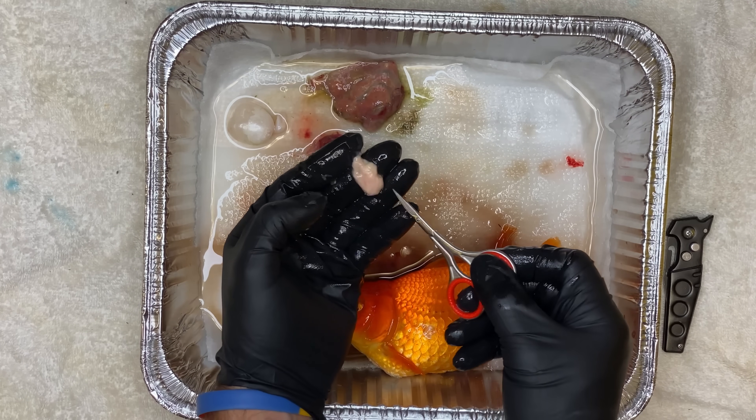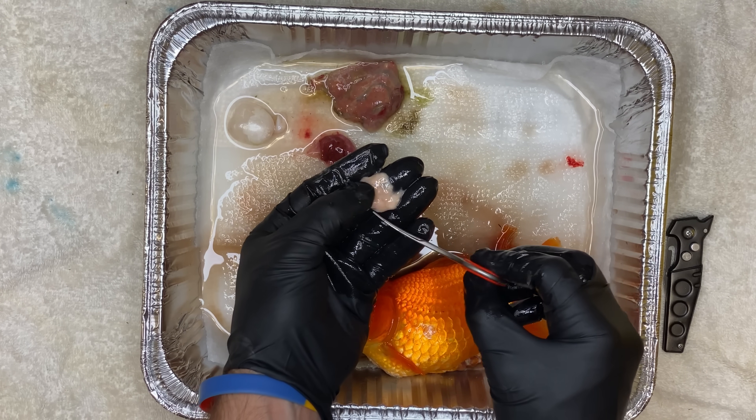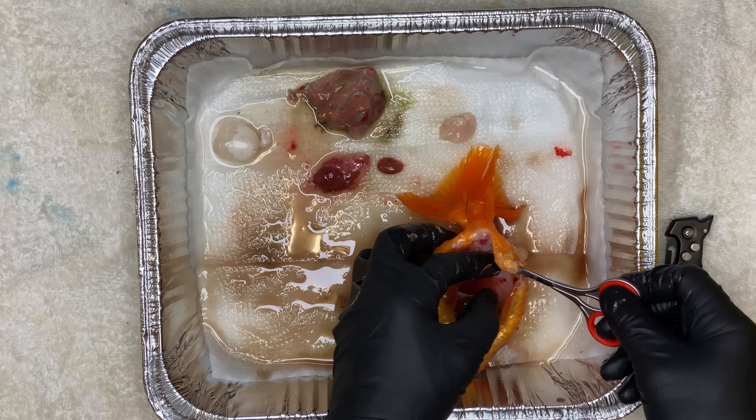The gut looks normal, but the reproductive tract, as I showed before — this is the part that looks weird. It looks like an empty sack. It looks like it was full of fluid, but now it's ruptured and there's nothing left.